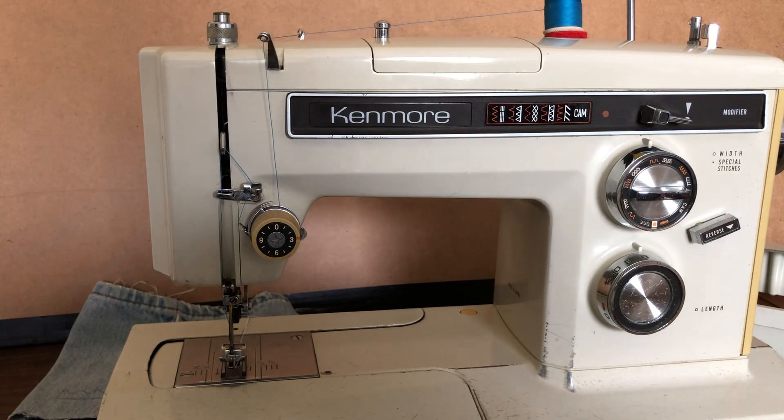Welcome back everyone. This is the Vintage Sewing Machine Garage channel. And I believe I am ready to make my stitching debut. The debut series I call this. Because I believe this Kenmore is now ready for a new owner.